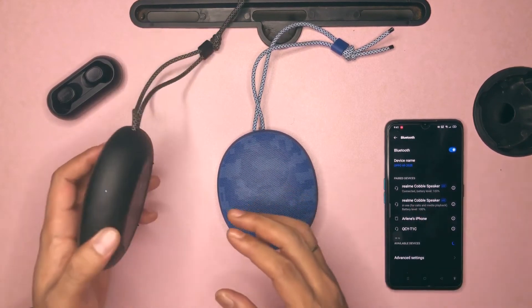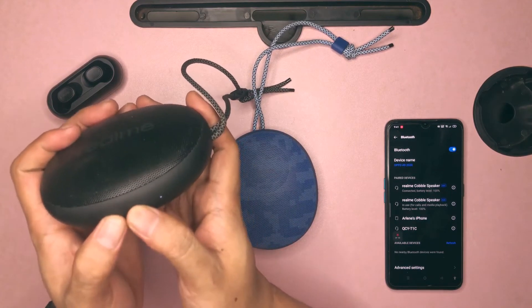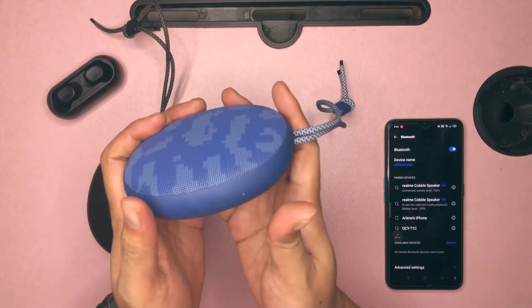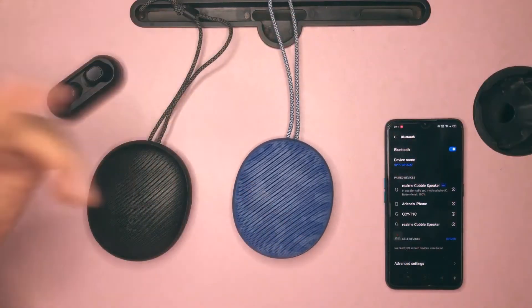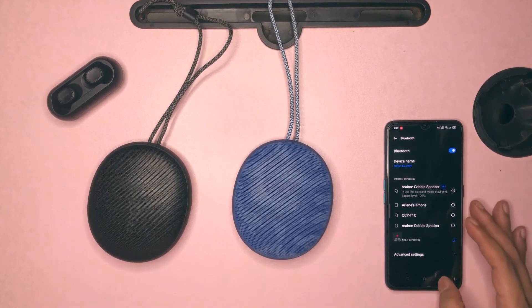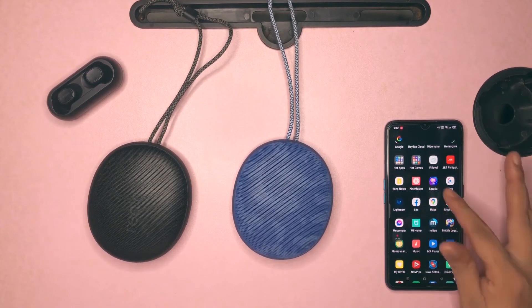Then all you have to do is press simultaneously both the power button and the multi-function button, labeled as the letter M, for two seconds. You have to do this to both speakers. Afterwards, wait for the notification sounds from the two speakers — these sounds signify the successful pairing to stereo mode. Easy peasy! Now let's try to hear how these speakers sound when in stereo mode.